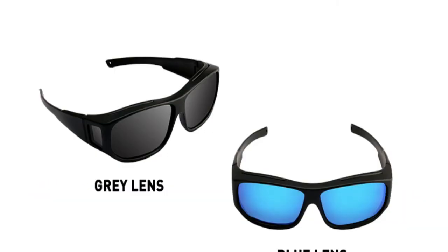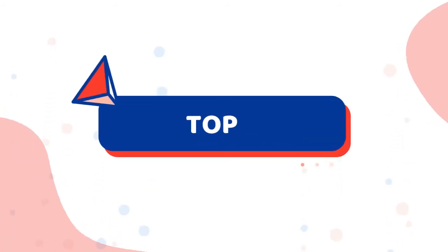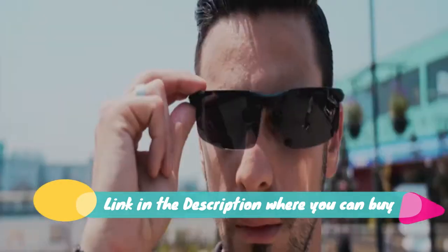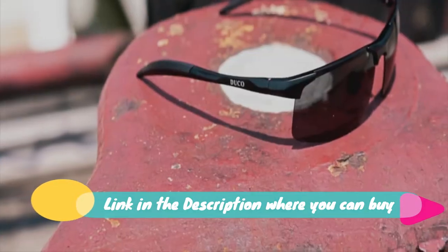It's like shields for your eyes. Oversized cover prescription sunglasses, wraparound polarized fit-over sunglasses for men and women, UV protection and anti-glare, TR 90 frame.